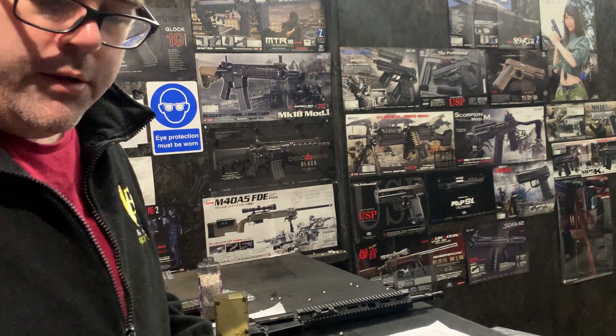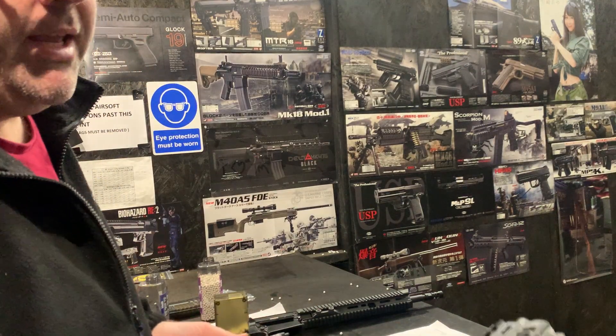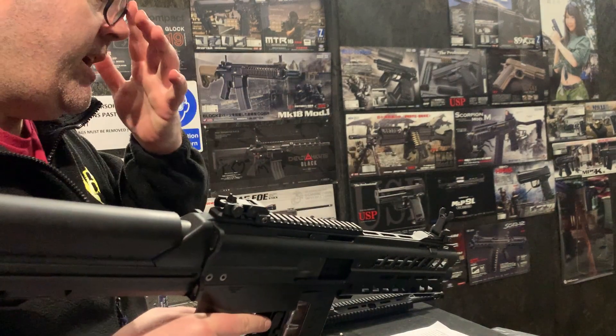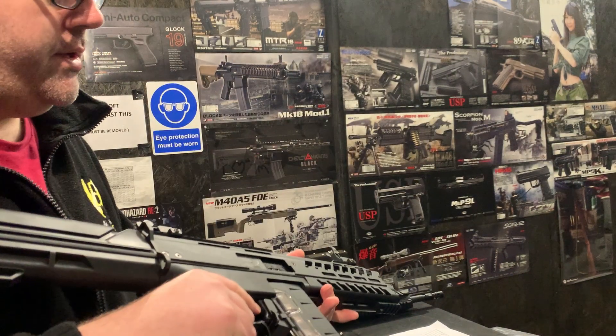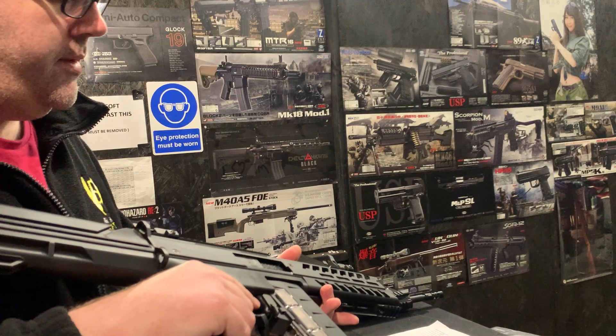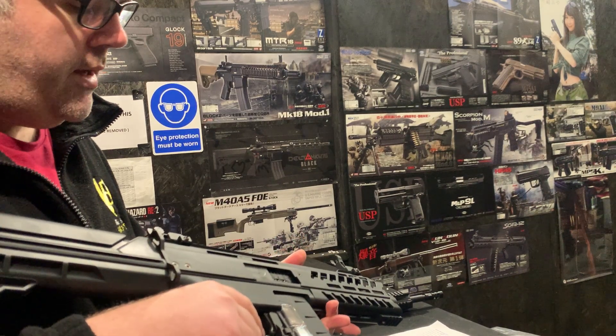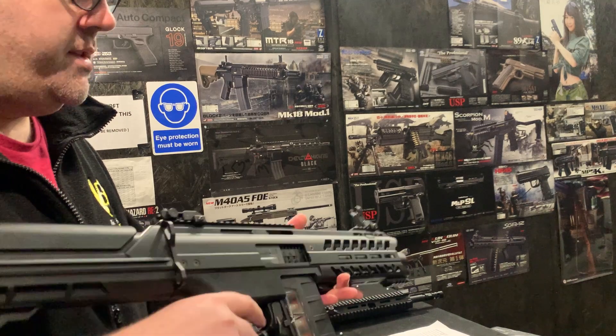I've got a Dean's connection on the back here and it's running a 1600mAh 7.4v. With pretty much all of our TM builds, we recommend for this build 7.4 volt. You use 11.1 at your own risk, I'm afraid.